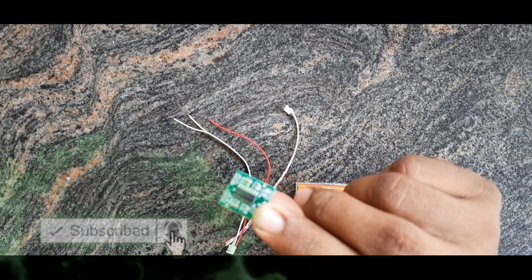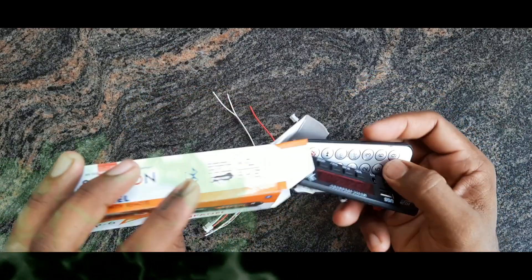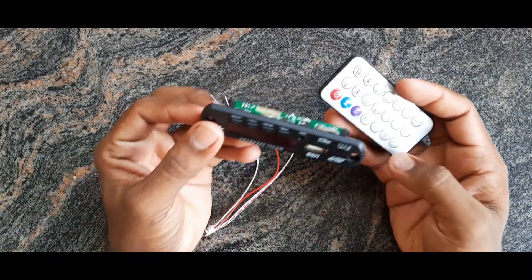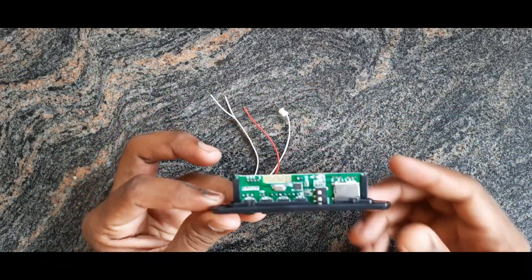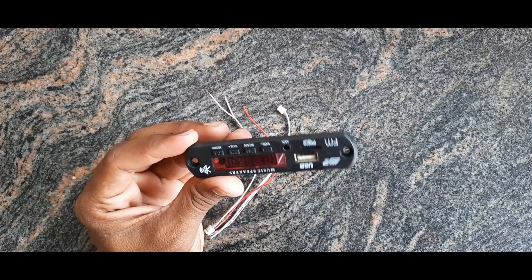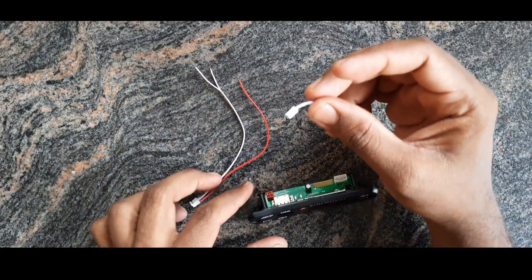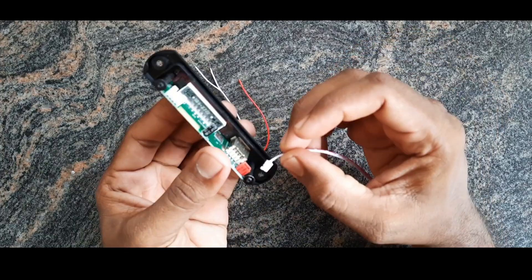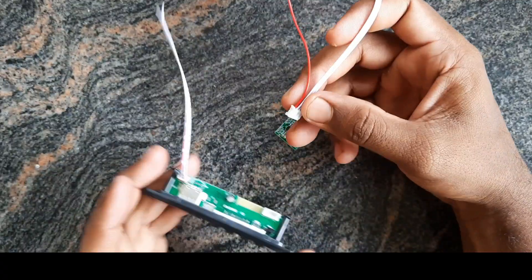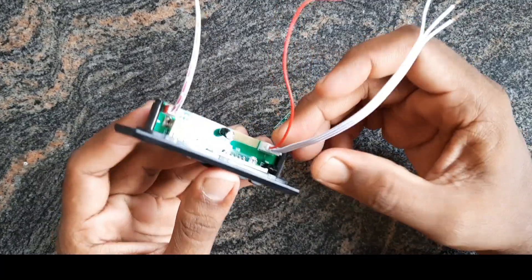We are going to have a Bluetooth board, a remote, and an Android board. We are going to have an online link in the description box. We are going to have an input and output.